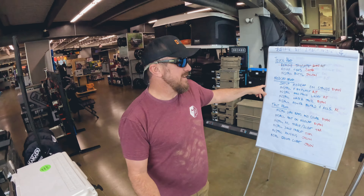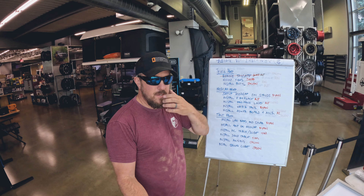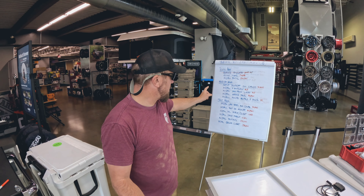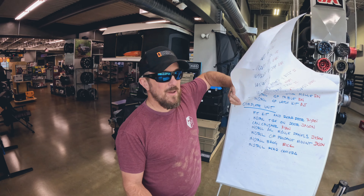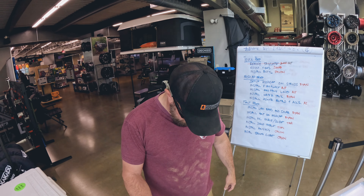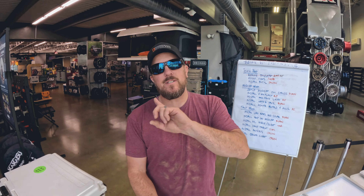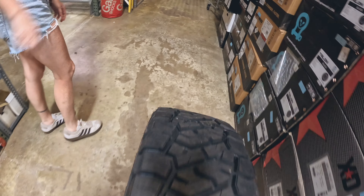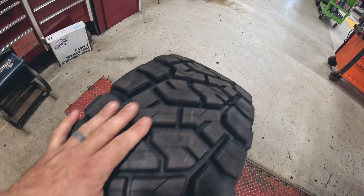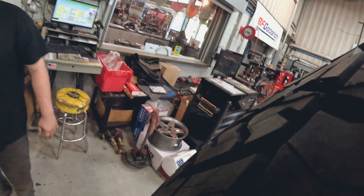We thought we'd try something a little bit different here, inspired by some vehicle builds we've seen on YouTube. I think it's going to help us stay more organized and turn this out really quick. We've got the RT Trails here from Toyo stacked up — they're in queue to get mounted on our rims. We're staying with the Nomad wheels and we've got the Convoys on the truck.